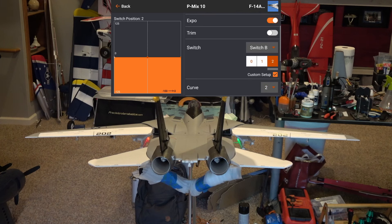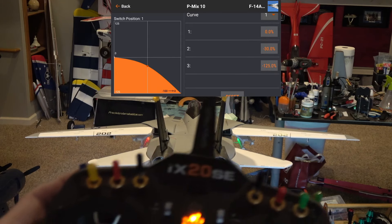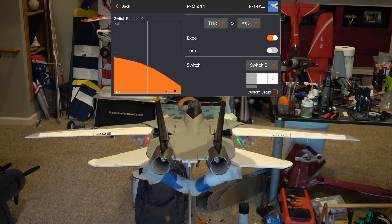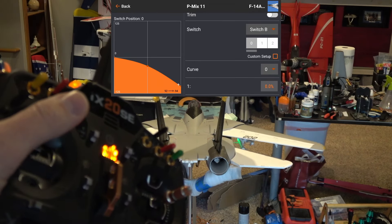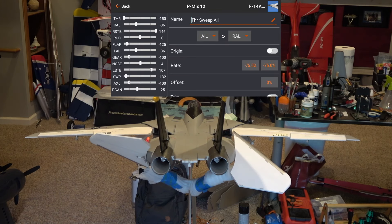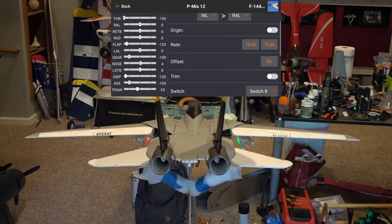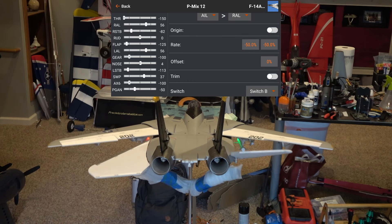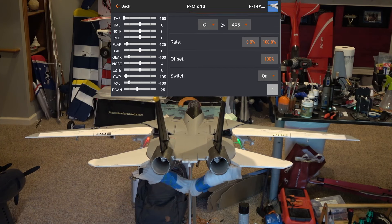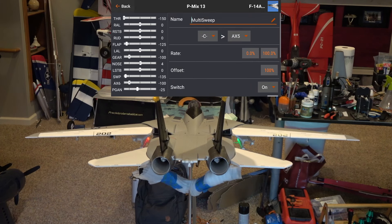For throttle-based wing sweep, I use two curved mixes on switch B. Enable expo for smoothness instead of linear movement, and set the points to 0, negative 30, and negative 125 on the first position. The second switch position needs to be set to 0, negative 30, and negative 100 for full sweep back. The throttle-sweep aileron mix reduces aileron effectiveness with the wings swept based on throttle position — switch position one reduces effectiveness by 50 and position two by 75. For a three-position switch to control wing sweep via a mix, set switch C to control the wing sweep channel AX5 with a rate of 0, 100, and 100 offset.